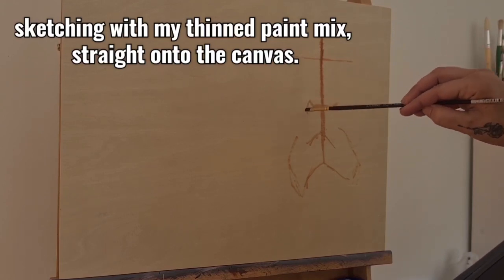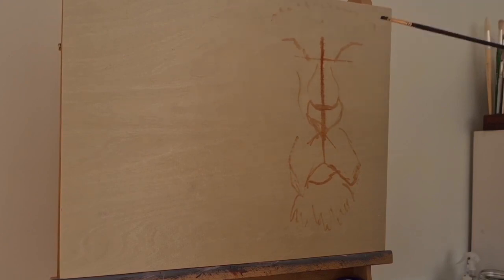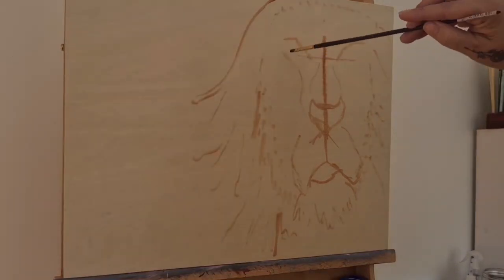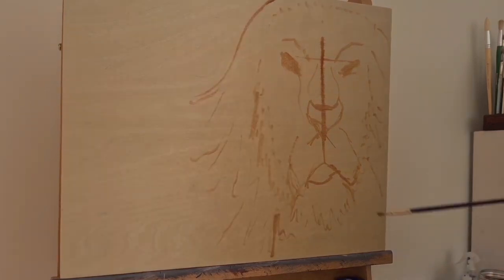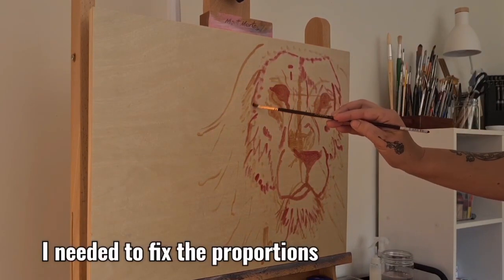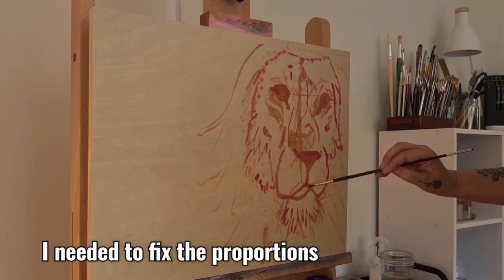I'm using a couple of reference photos for this one — one mainly for the face and the other one I kind of liked the way the mane was going, so I'm combining both of them. I'll try to leave a link in the description down below of those free websites that I use. I've added a little bit of red into that burnt sienna mix for the final refining sketch stage, just so I don't confuse the two layers.